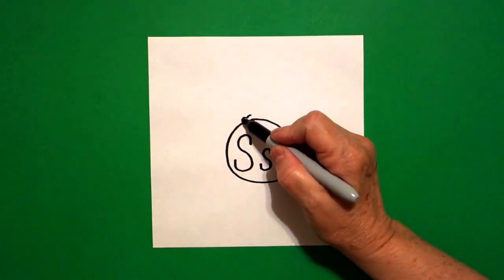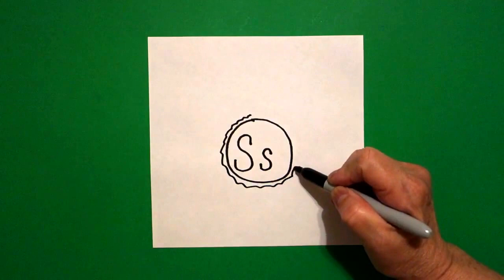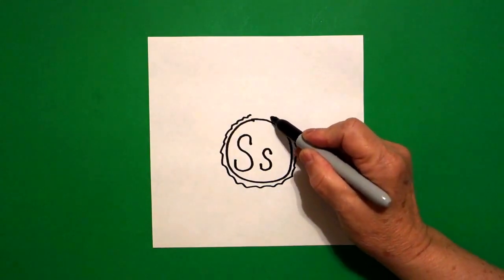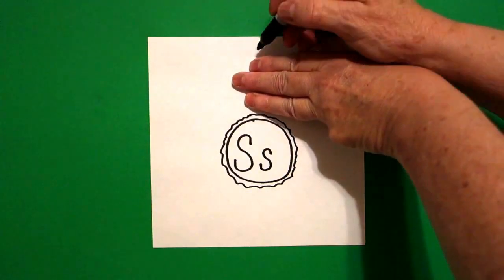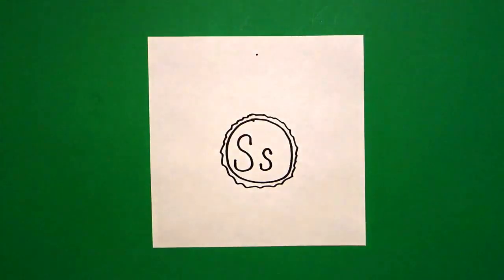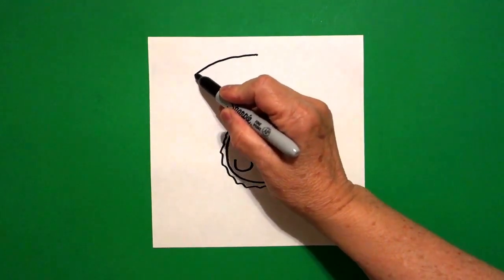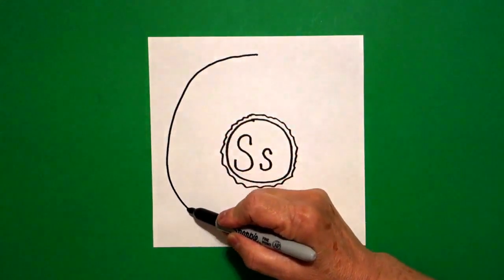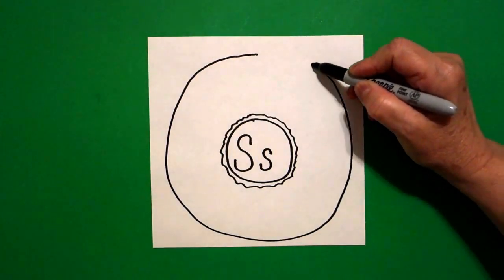I put a wavy, wavy, wavy line all the way around my donut hole, and connect. Take three fingers, put them on top, put a dot, and now let's draw a big curve line down, around, over, connect.